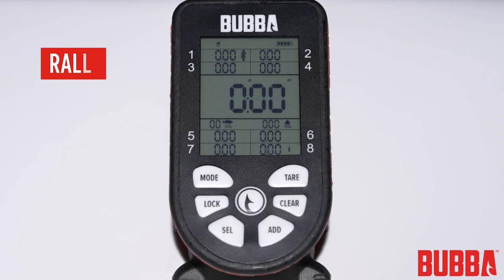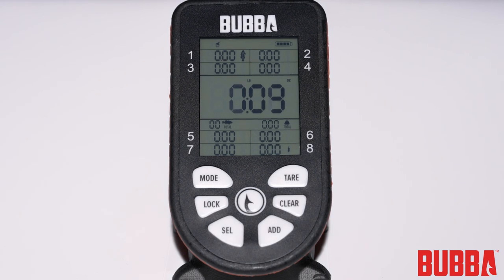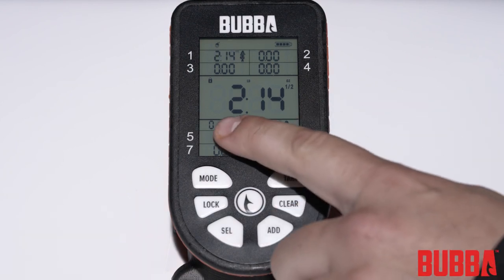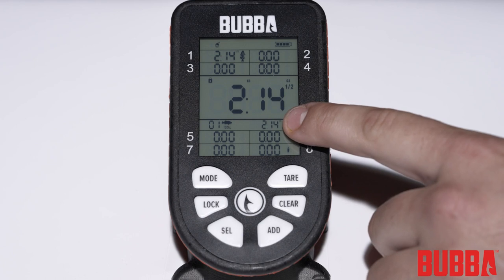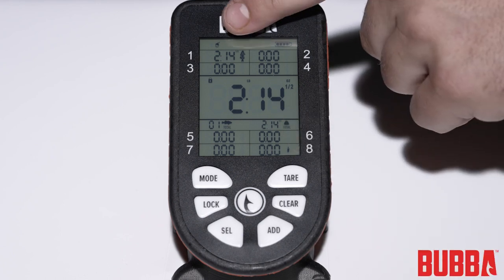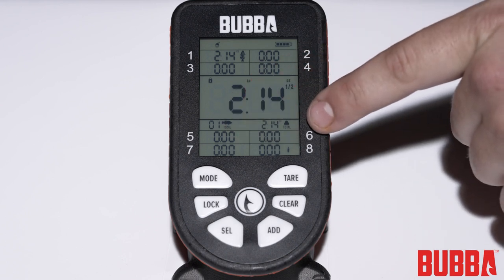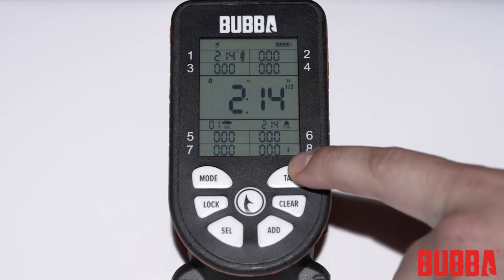Rally mode is perfect for casual anglers who want to track the total number of fish caught during a fishing trip. In this mode, the Smart Fish Scale will tally the total number of fish and their combined weight as you add each fish. After weighing a fish and locking the weight, press the add button to include the fish in your running total. The display will show the updated total number of fish and their combined weight, along with the seven biggest fish in slots one through seven and the smallest fish in slot eight.